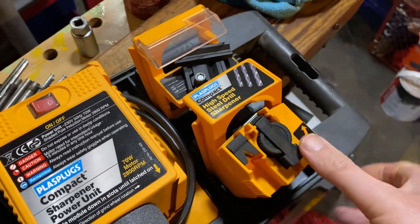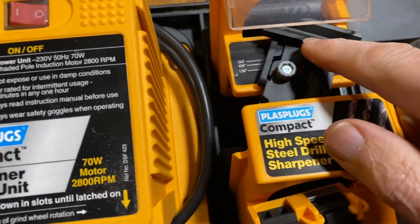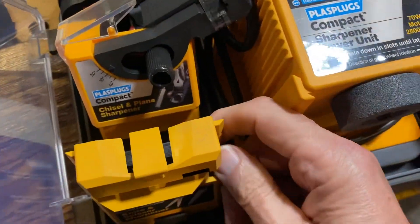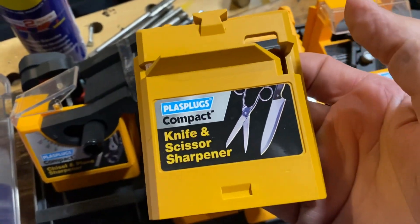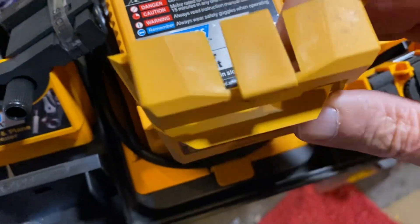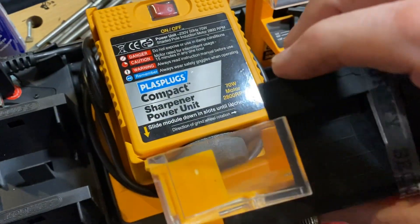There's a drill one — I guess, yeah, what would this be? I'm guessing this would be a knife one, and a scissors one — yeah, that slots over there. And I'm guessing this would be the chisel one, that goes down here.